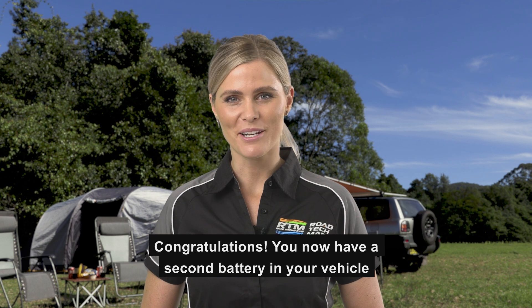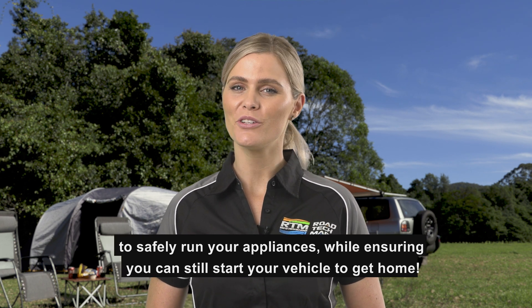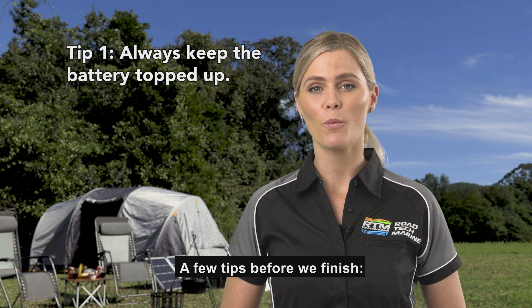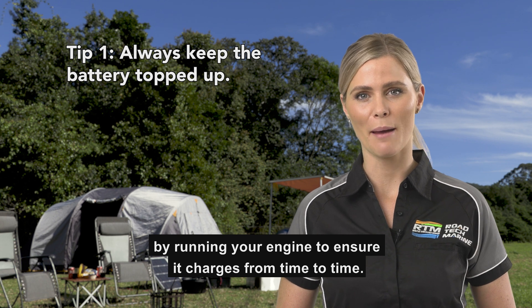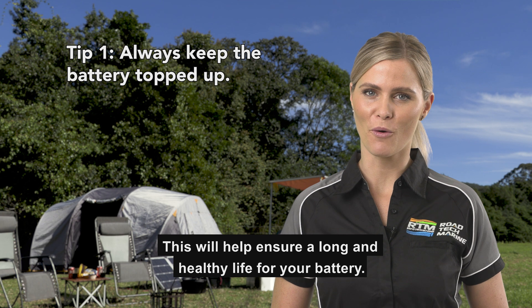Congratulations! You now have a second battery in your vehicle to safely run your appliances while ensuring you can still start your vehicle to get home. A few tips before we finish. Tip 1: keep the battery topped up whenever possible by running your engine to ensure it charges from time to time. This will help ensure a long and healthy life for your battery.